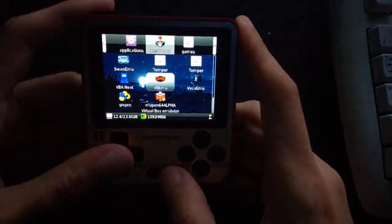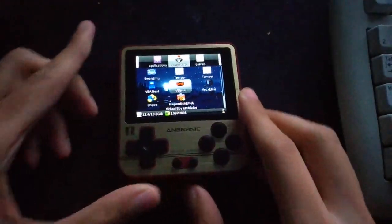For VBA Next, which is another GBA emulator I worked on, overclocking does make a difference. So yeah, that's pretty much it guys — thank you and bye!